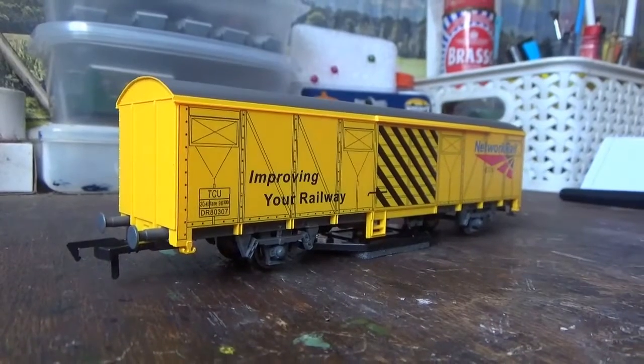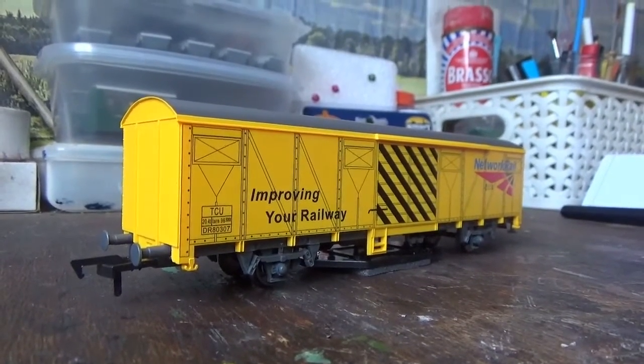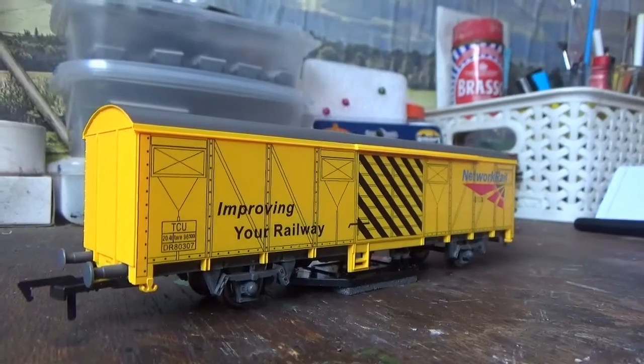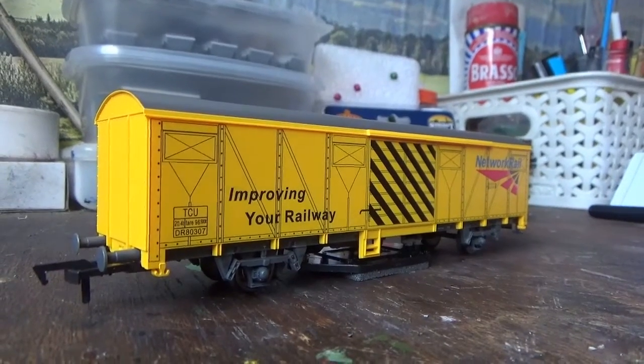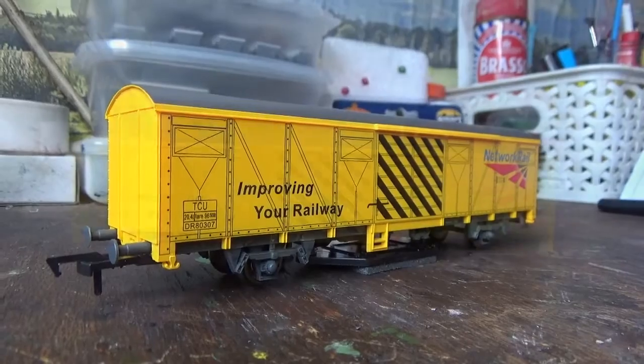With the wagon out of the box, the first thing I'll talk about is the weight — this is a very heavy wagon. But it needs to be, because the weight is there in order to push down onto the tracks so the track cleaning pad can clean them. Because otherwise, if it doesn't have any weight, it's going to be useless and won't clean the track.